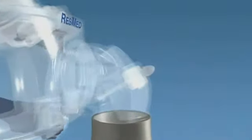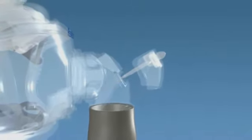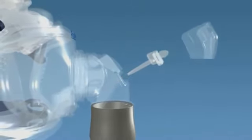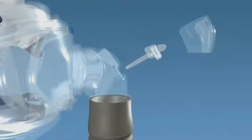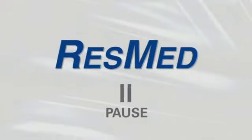The valve is very important to your safety. It allows you to breathe fresh air if the airflow from your flow generator is impeded. Now it's your turn. Pause the video here and practice disassembling the Mirage Liberty.